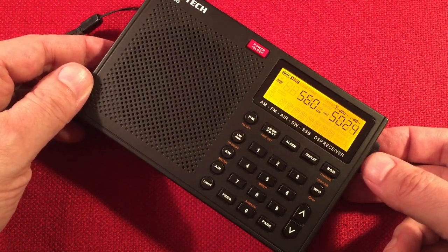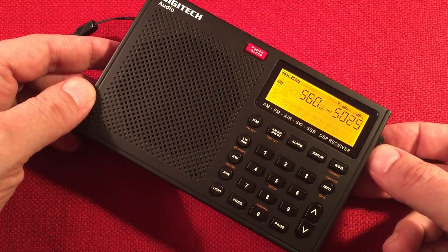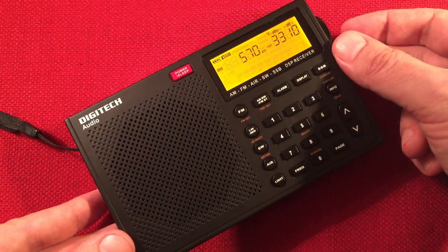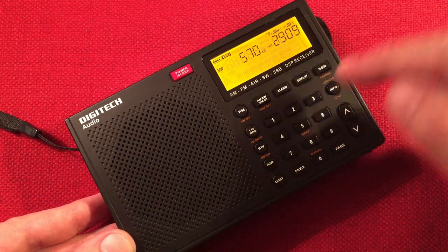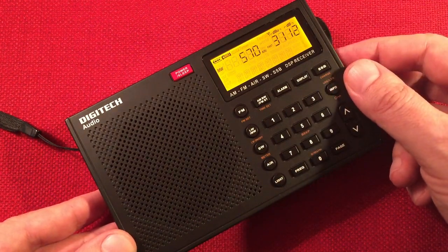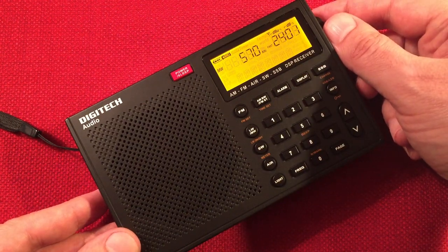Here's 560 WIND, Chicago. Just picking up WNAX, Yankton, South Dakota — 460 miles, 5,000 watts. I did a daytime band scan with this radio — holy cow, was it amazing. Perfect conditions. Got a couple of new stations out of it too.